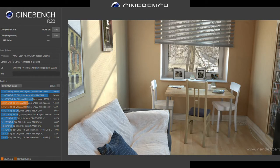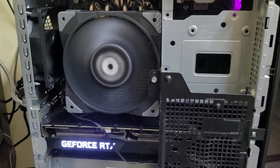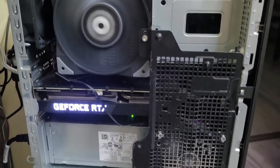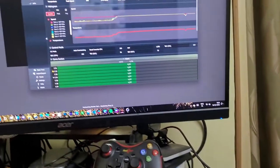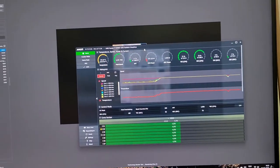After the upgrade, I got almost a 1000-point jump on Cinebench R23 — mind you, this is after using overclocking with Ryzen Master. So that's it. If you like this video, give it a thumbs up and subscribe. Bye.